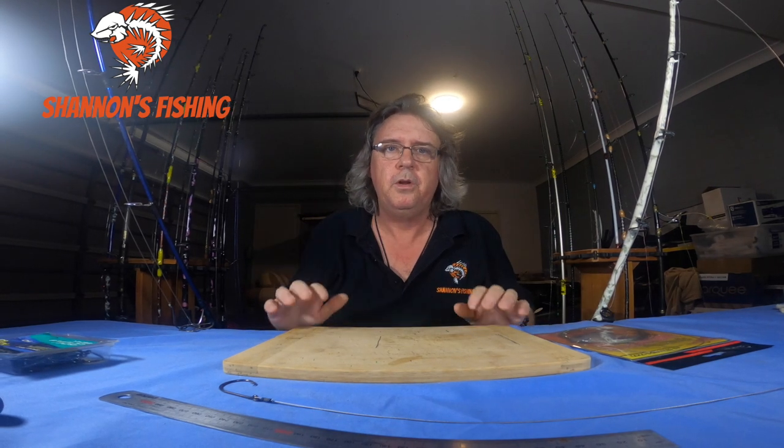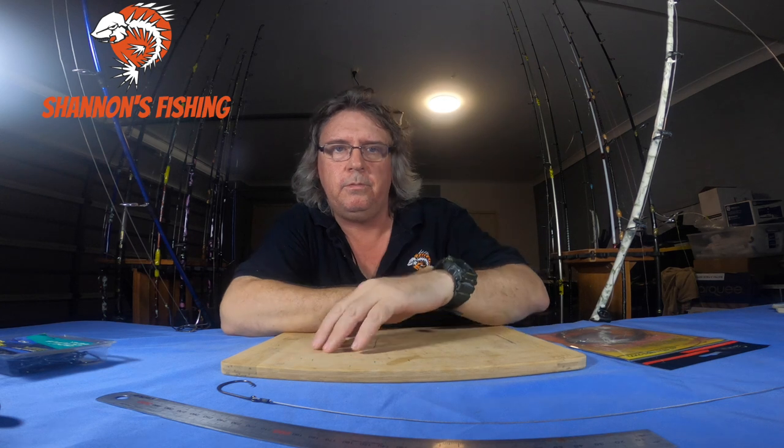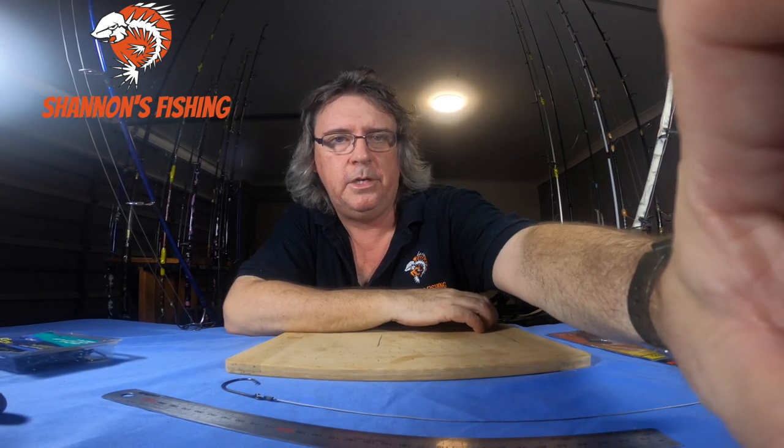Anyway, hope you enjoyed that video and hope it helps. If you do catch any decent sized sharks, send me a comment and let me know how you went. I'll see you next week — hopefully the weather clears up for some offshore trips. But if it stays rough, broad water will be nice and quiet at night for shark fishing. See you guys, bye.